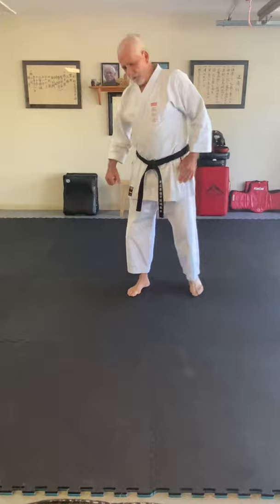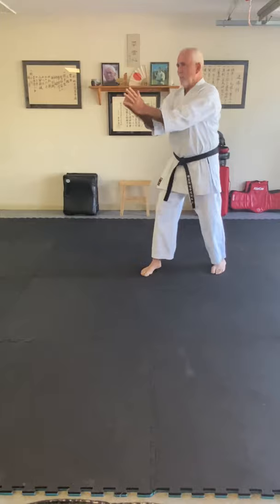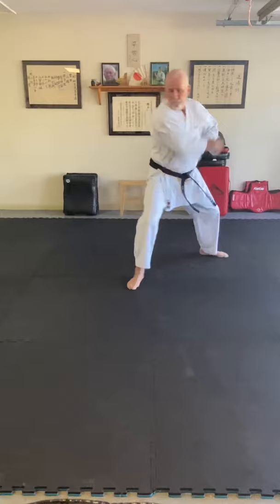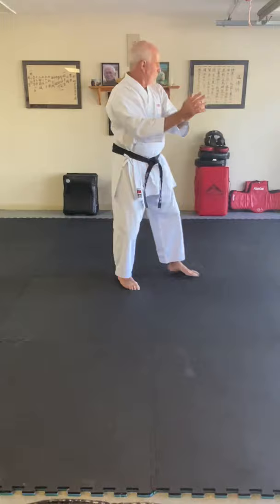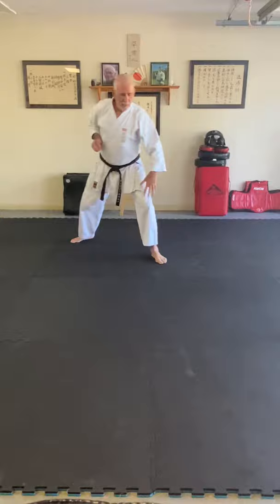In the kata it looks like this. The augmented block — this stays till the last second — one, and two. Same thing to this side: augmented block, good Sanchin stance, very strong here. I'm not going to take this hand off till the very end. Down here — and one, and back.